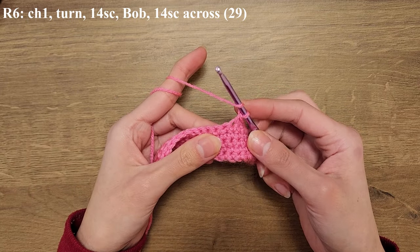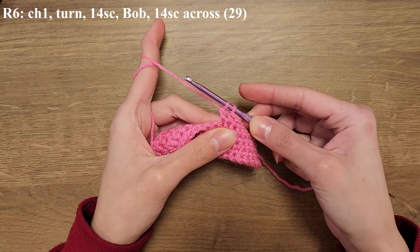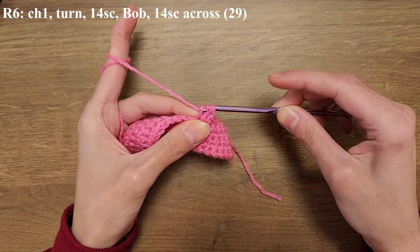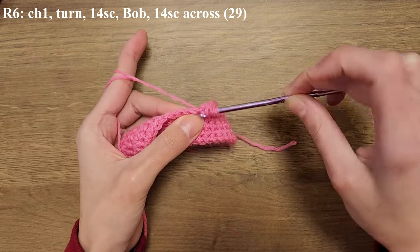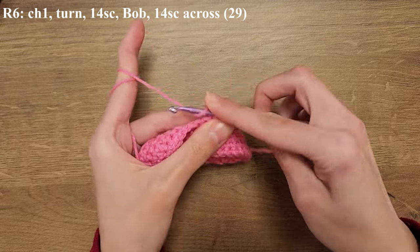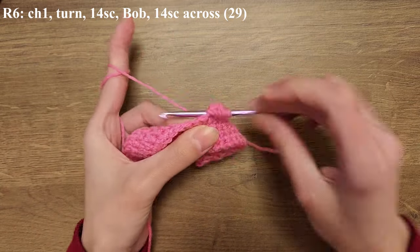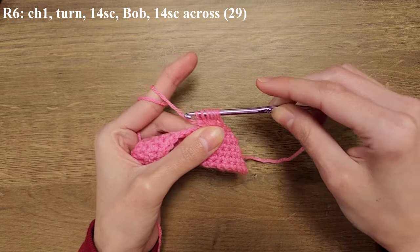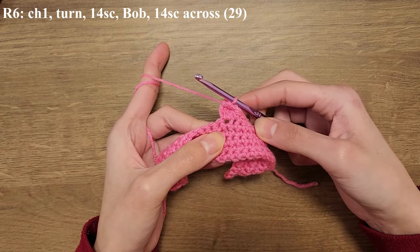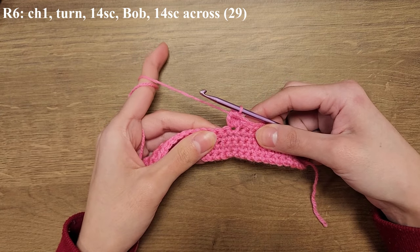To do a bubble stitch you're going to yarn over, insert your hook into the stitch, yarn over and pull through. With the three loops on your hook you're going to yarn over and pull through two. Repeat that until you have a total of six loops on your hook. Once you're done with your five double crochets and you have six loops on your hook, you're going to yarn over and pull through all six loops — and that is your bubble stitch. Then single crochet across the remaining stitches to finish row six.